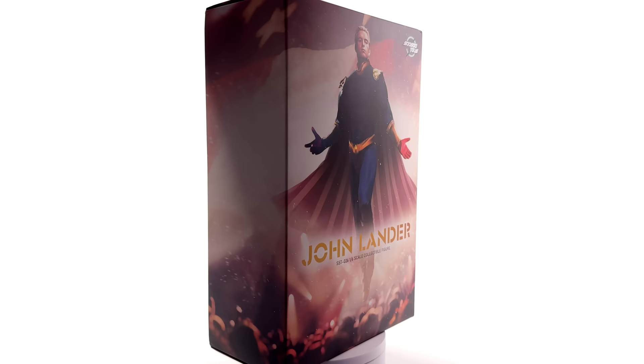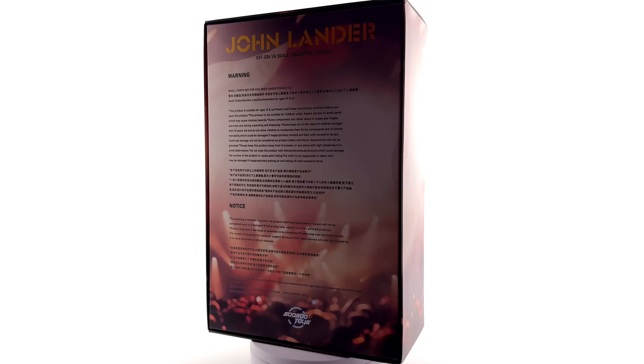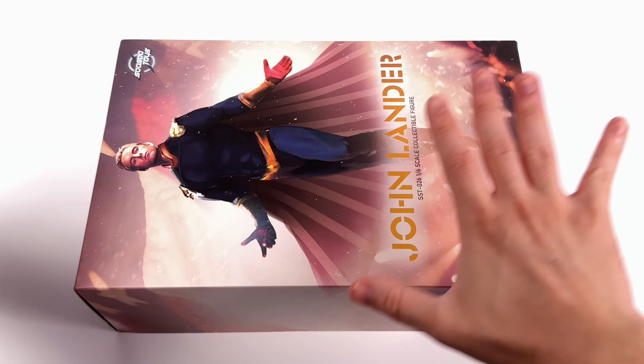If you are heading down to the description, why not hit that subscribe, bell notification icon, and join button so you're notified as soon as a brand new 1/6 scale figure review goes live on the channel.